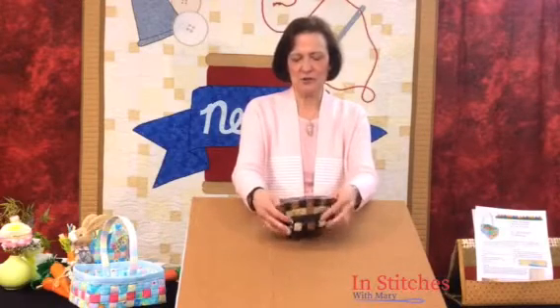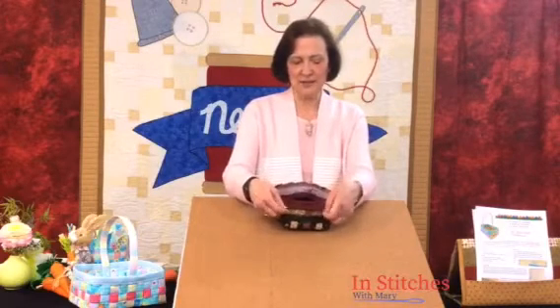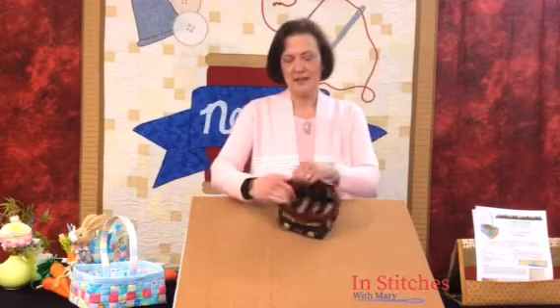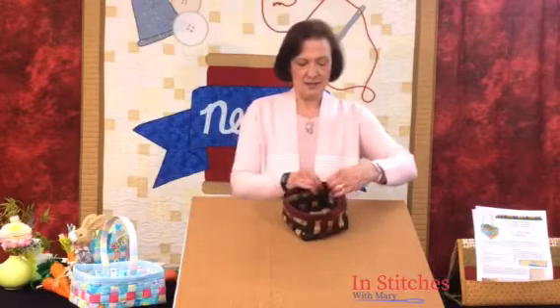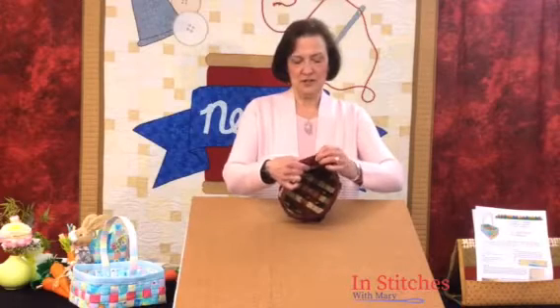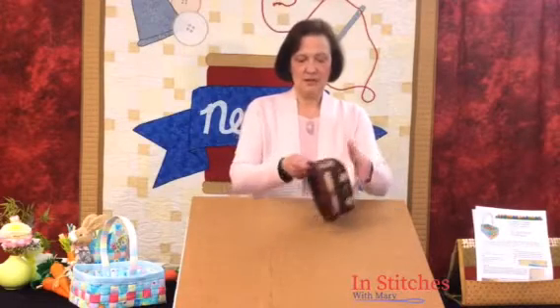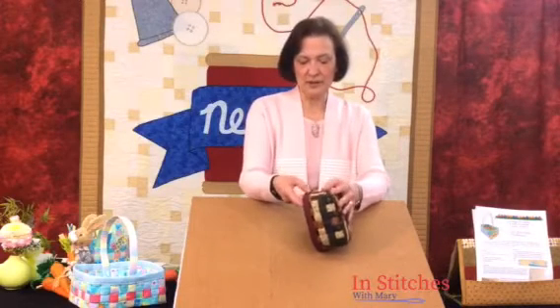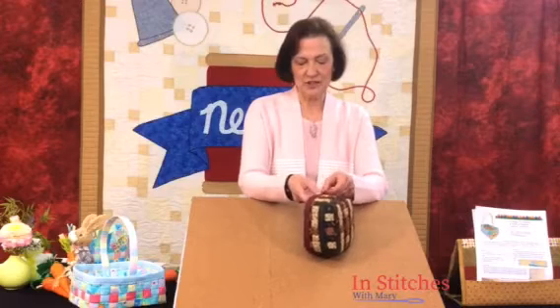I've stitched the binding to the inside first, using my open arm — you may need to turn the basket inside out. Stitch around so those edges match up. I put it on the inside first because when I roll it around to the outside, I'm going to top stitch on the outside and it's going to look nice and neat. Then edge stitch right along at the base of that binding, just like you would do with any other binding.